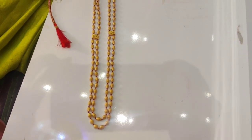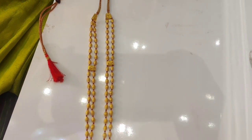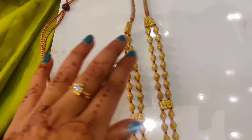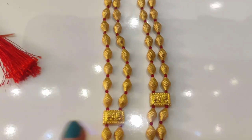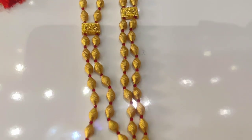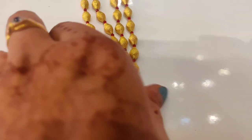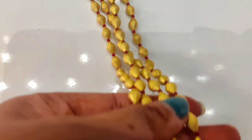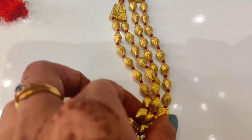The length is 24 to 26 inches. This is a light wedge jewelry shop. If you want to check the shop address, you can find it in the description. This is weightless jewelry — you can check the address in the description box. I will also put the address link in the previous videos.